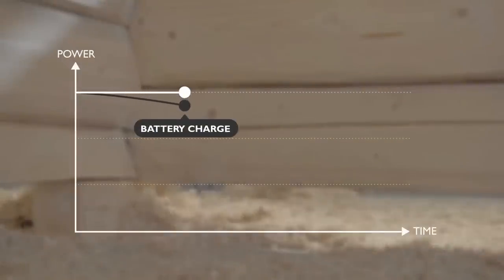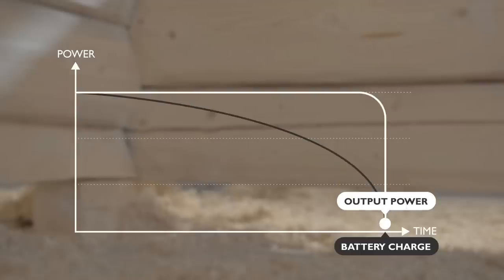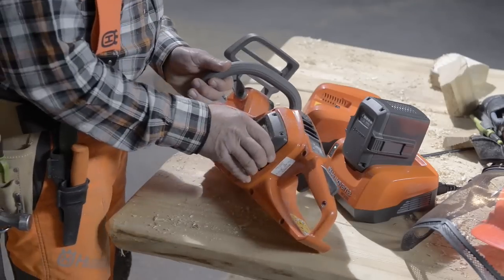The batteries are developed to provide maximum output until completely discharged. This technology is perfect for handheld equipment, and you can use the equipment indoors without polluting the air.